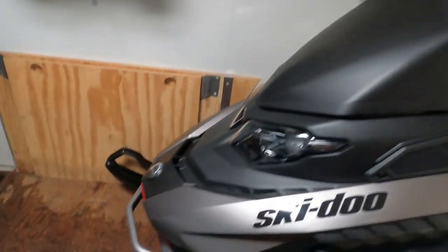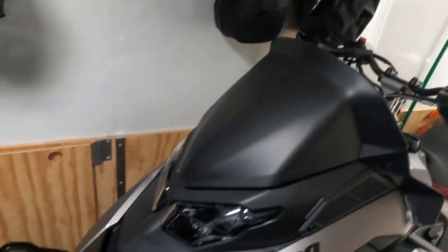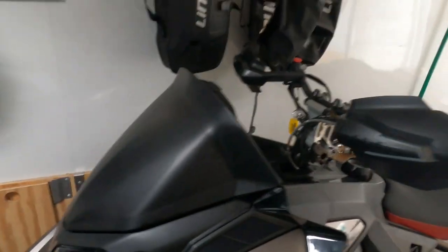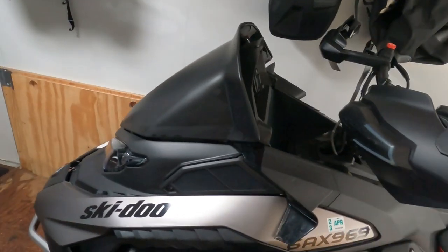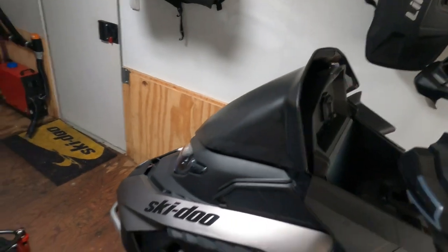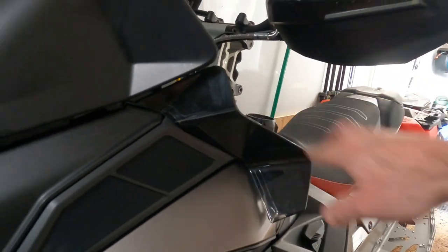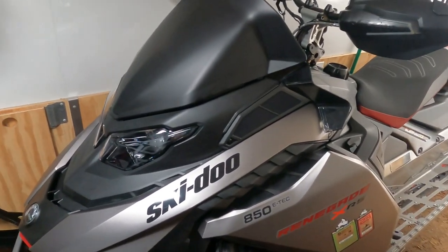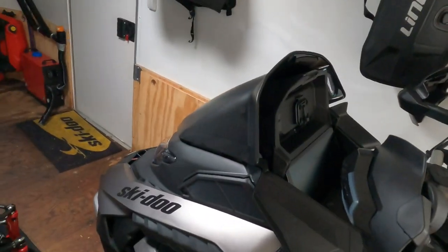Got the gen five here and the first thing I would say — probably absolutely 100% needed — is a windshield. These things obviously come with the smaller bikini windshield, so I've upgraded this one, like I do on most of my sleds, with the low windshield. This one looks a little different because I've wrapped it in matte black, and then you add the side deflector pieces as well for a bit more wind protection. The number one thing you're going to want to do on any new gen five XRS sled is add the low windshield.